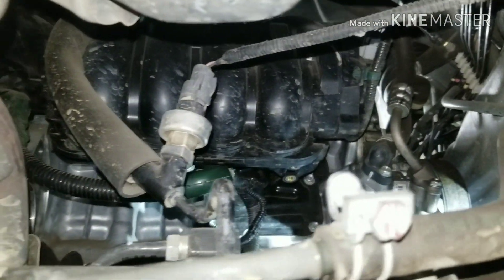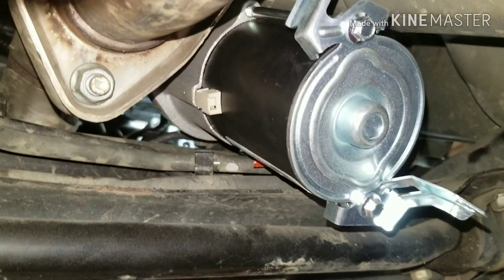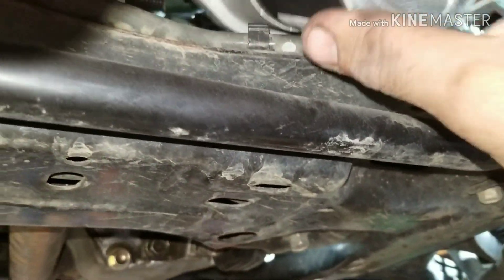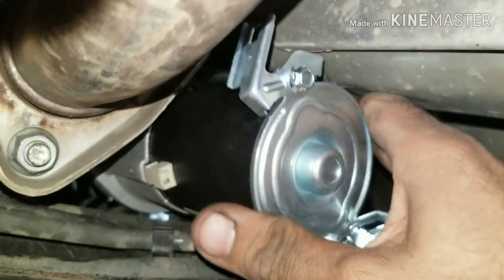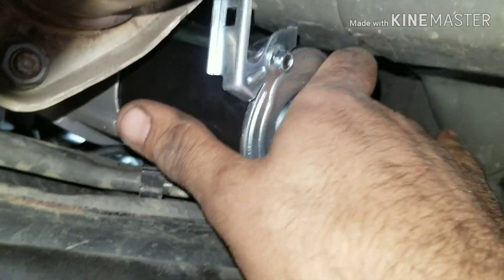Now we're going to go ahead and put a new one in there. We're going to put it in the way I took it out — the opposite direction. Going back in is just a little bit tighter, but you got to push down, and you can see here that it's all wiggling and she's going in.